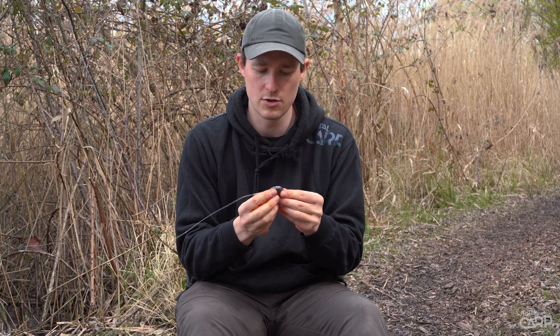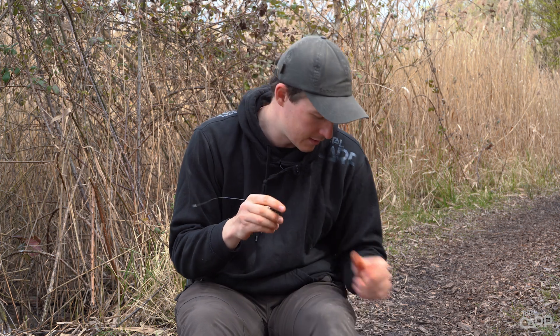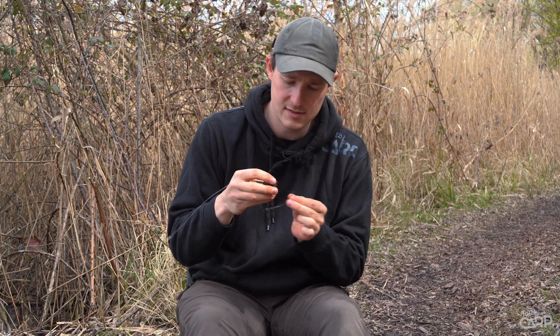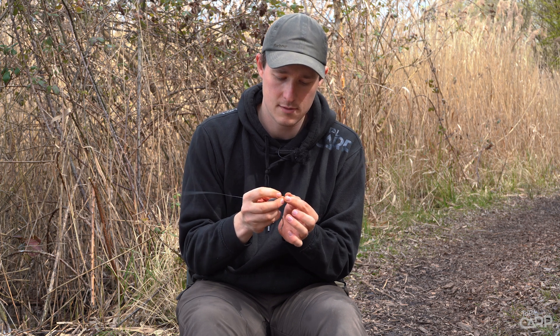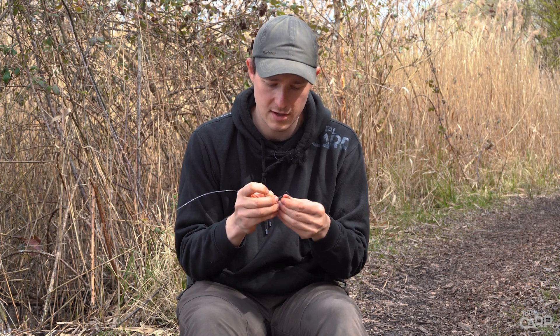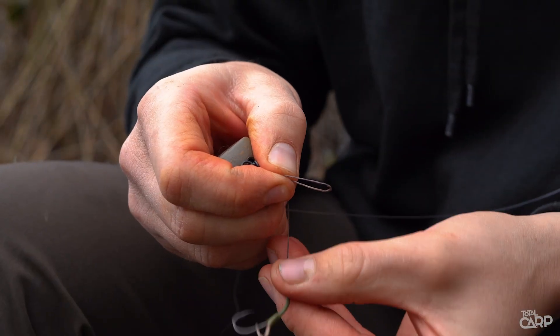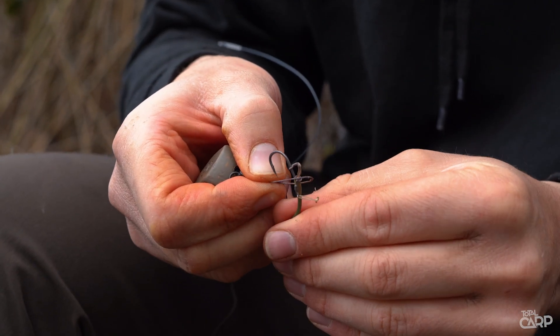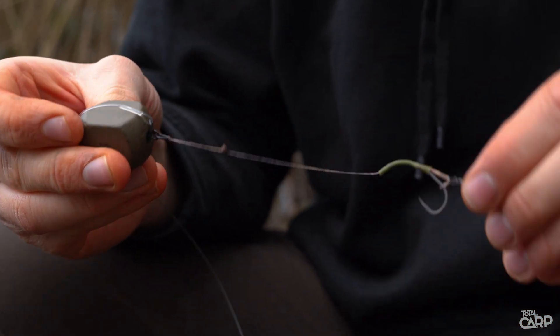That creates your drop-off inline lead for using a solid bag. It's then a simple case of attaching your hook link. Make sure you attach that to the second loop rather than the one that's attached to the leader itself, giving your rig a bit more freedom of movement. You've just got that going on there with a loop-to-loop style set-up.